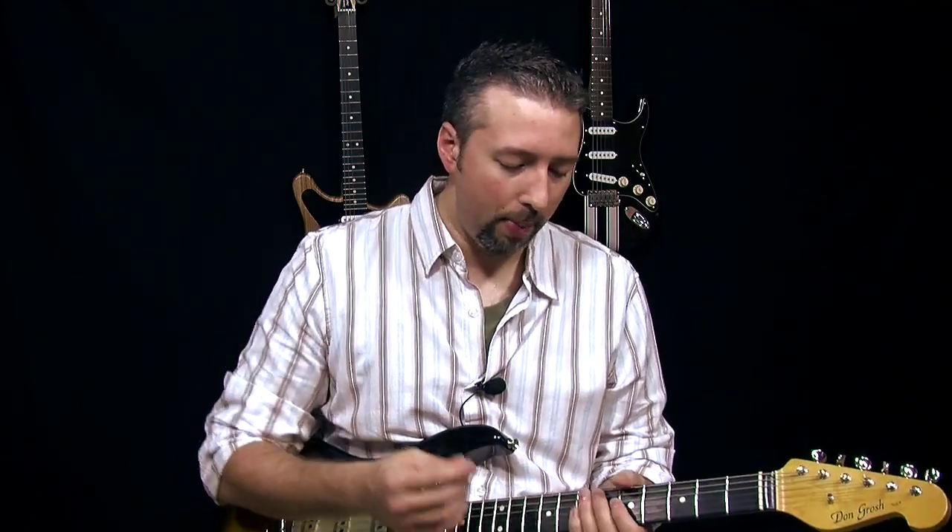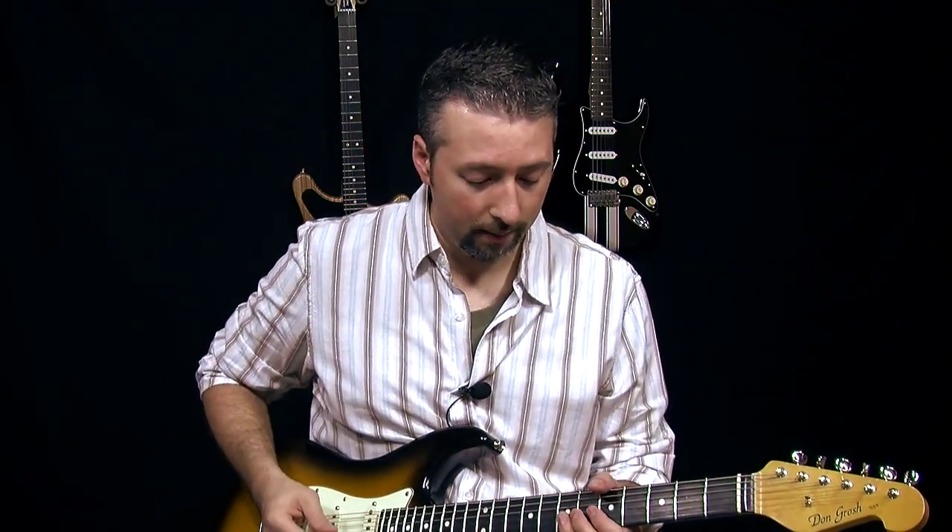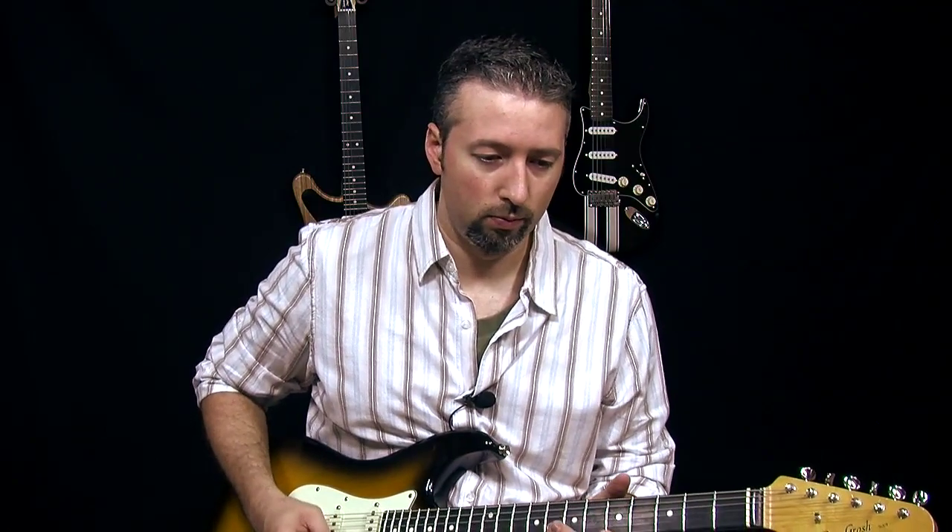Because I've got a whole series of DVDs on different techniques — one on this grip, one on bending, one on muting, the raking — and they all kind of go together even into the first three notes of that lick. So when I hear people play this for the first time, sometimes the timing will be all off.